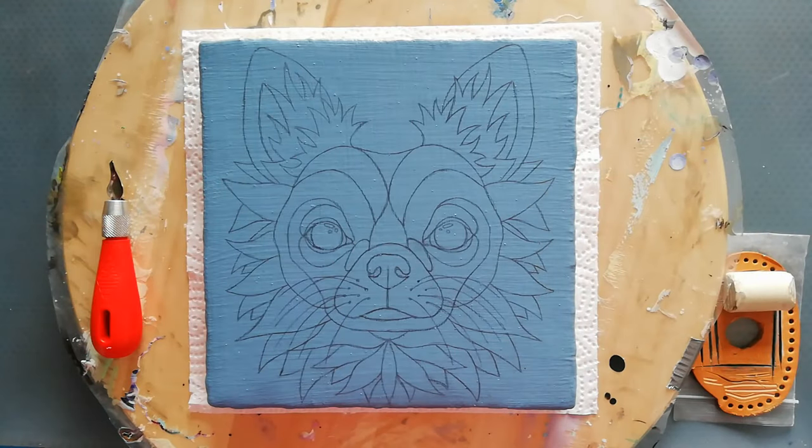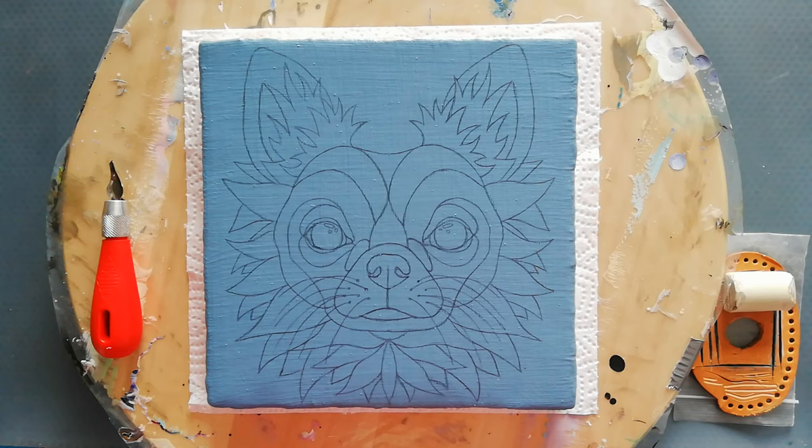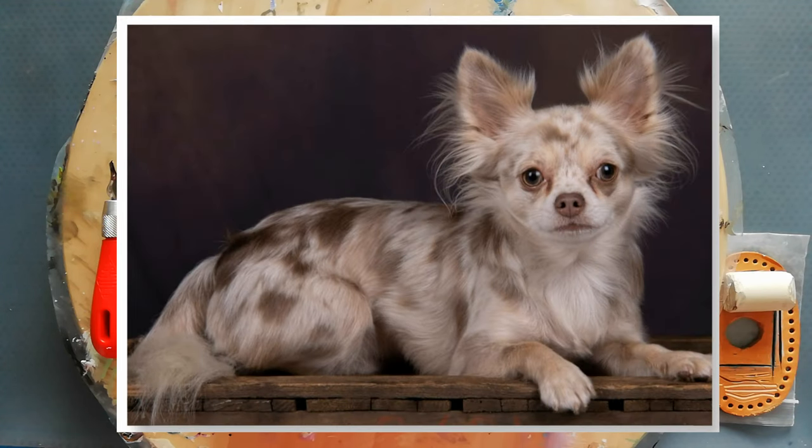Hi everyone, welcome back to my channel. So today I wanted to start on my next acrylic paint carving. This is a 20 by 20 centimeter canvas and it has 43 layers of paint on it. I've got my outline — this one is based on my little dog, my chihuahua Dusty.